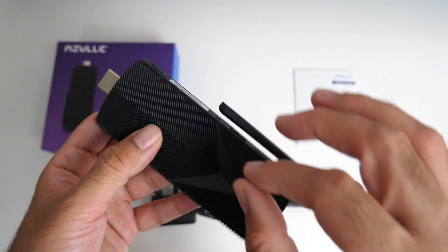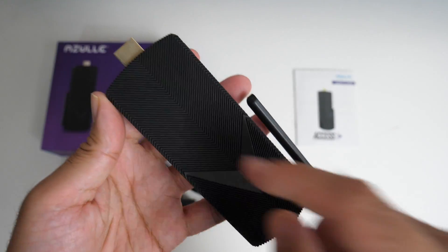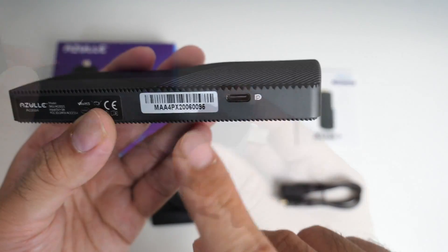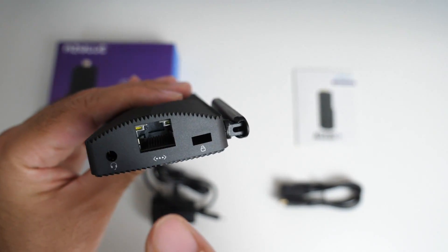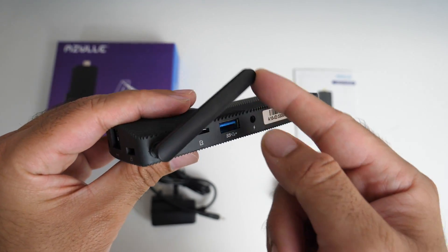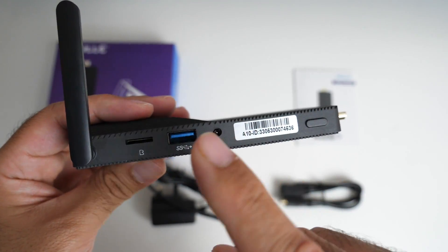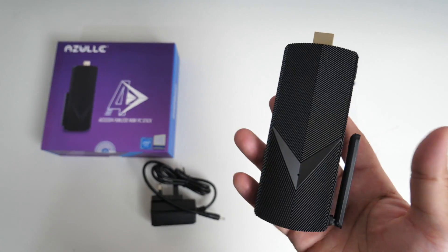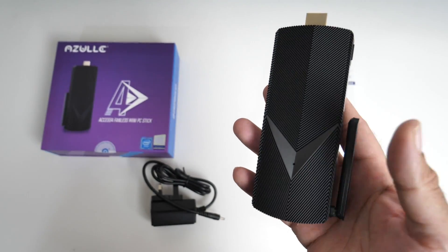It has a metal body covered in rubberized plastic with a slight weight to it and a ridged design going all the way down. On the front you have an HDMI 2.0 port. On one side there's a USB Type-C port. On the back you've got a headphone jack, gigabit LAN and a Kensington lock. On the other side there's a Wi-Fi antenna which you can swivel upwards, a microSD card slot supporting up to 512 gigs, one USB 3 port, a power socket and a physical power button.